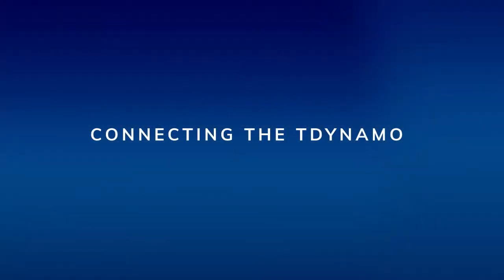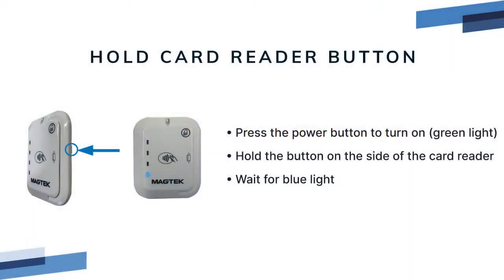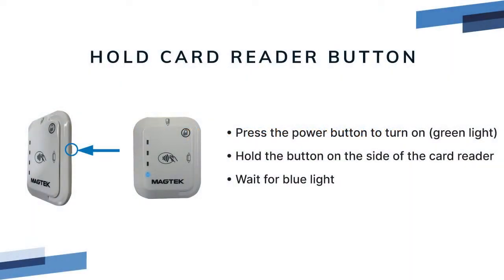Connecting the T-Dynamo to Rescue POS. Turn the card reader on by pressing the side button. When the card reader is on, the bottom light is green. Hold the button until the bottom light turns blue — now it's in pairing mode.